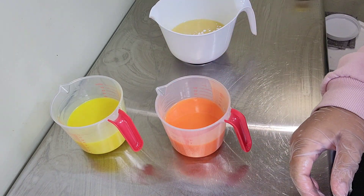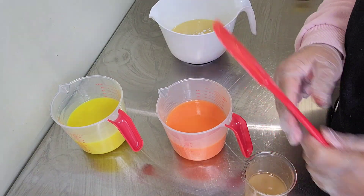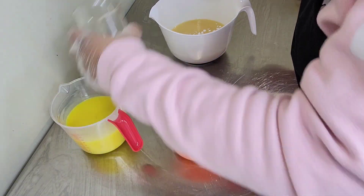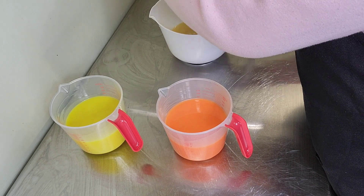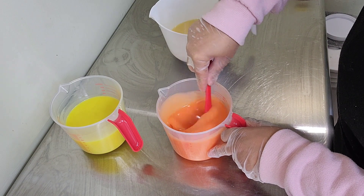Let's continue to mix and add the fragrance oil. This is a custom blend fragrance oil — it has a little bit of lavender, some jasmine, some lemon, some spearmint. It's a bright, fresh fragrance. We're going to add this in, mix it well, and come back when we're ready to put this soap in the mold.